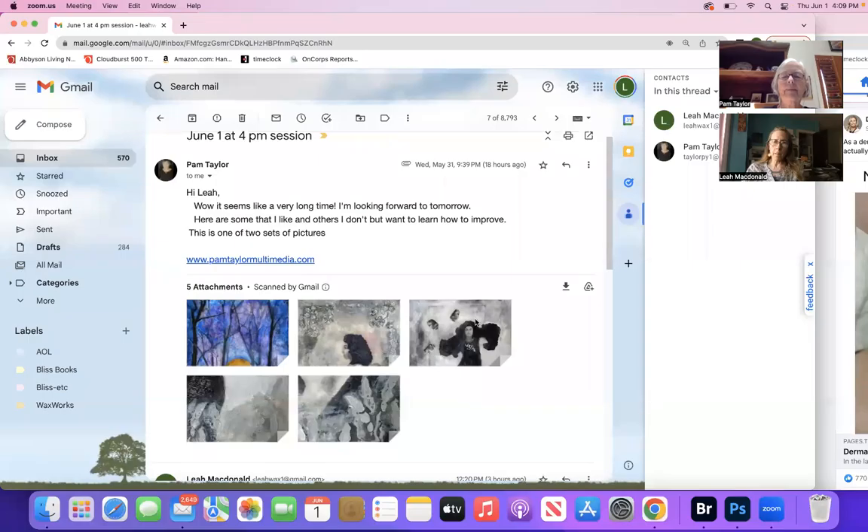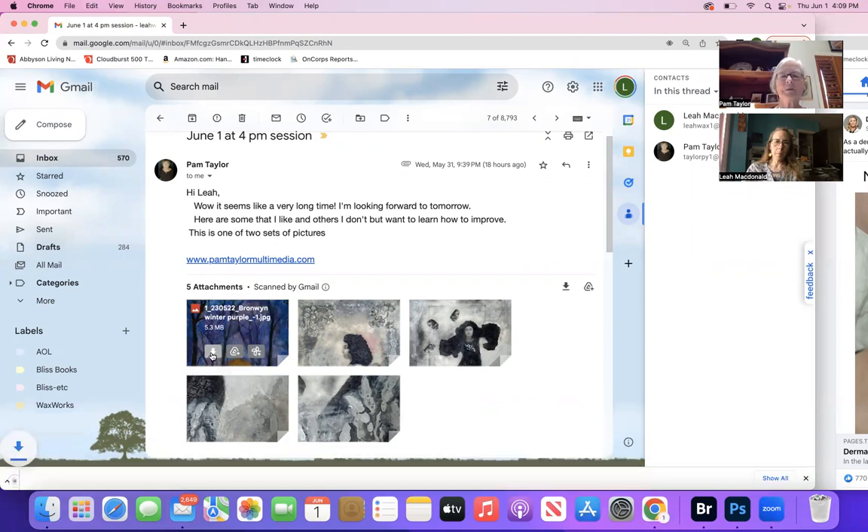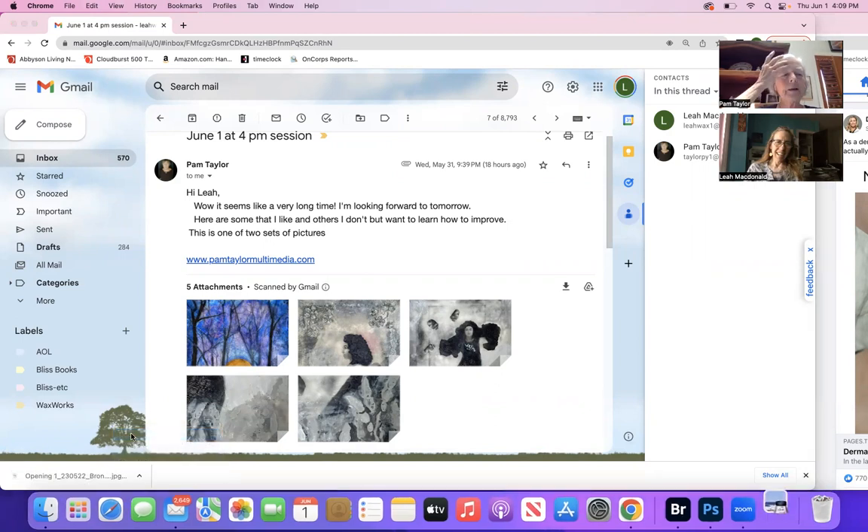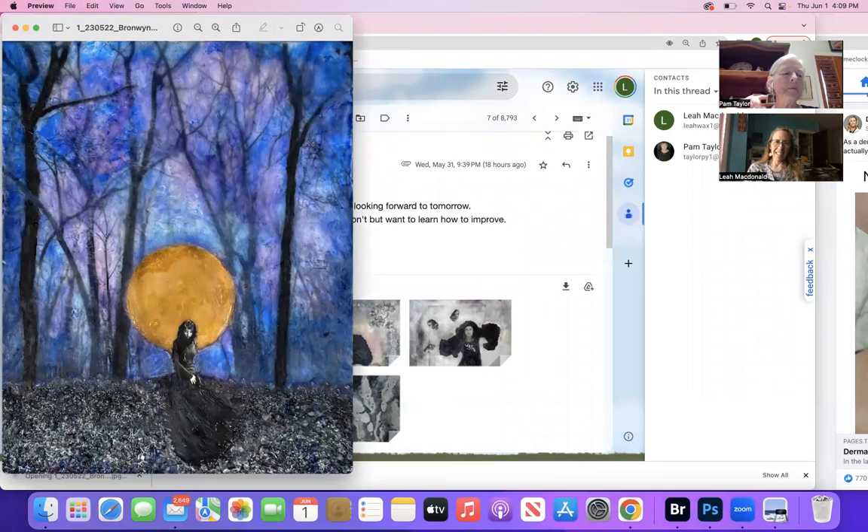I see the recording - the red thing is on - and I gave my permission. Okay, so I'm going to start with some of the older pieces first.